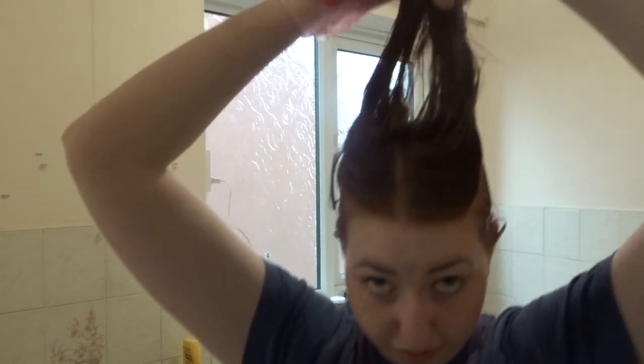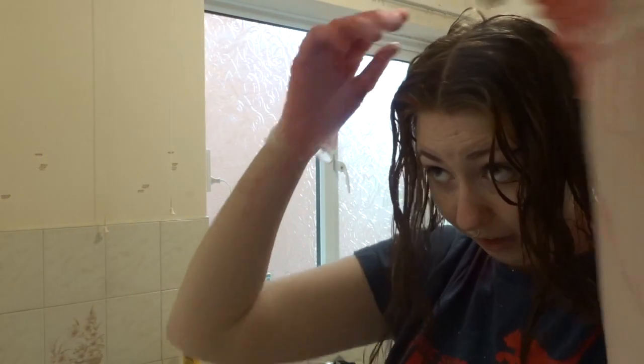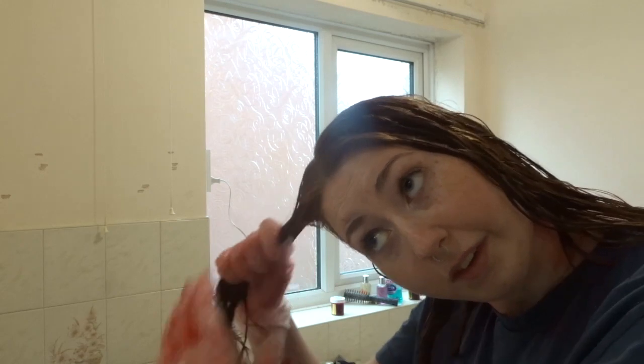Just doing this last top section and then I'll go through and check if I've missed any bits. I've parted the hair in the middle because it's just easier to see everything and get even coverage, but you don't have to do that — it's just personal preference.